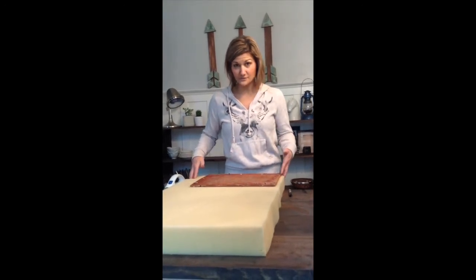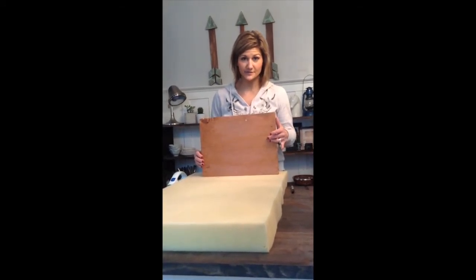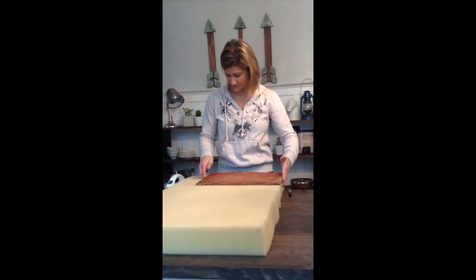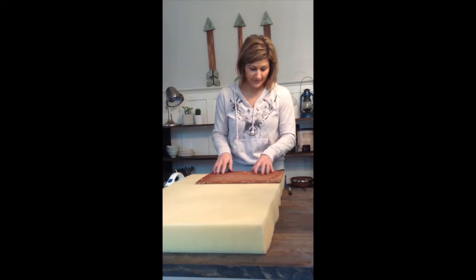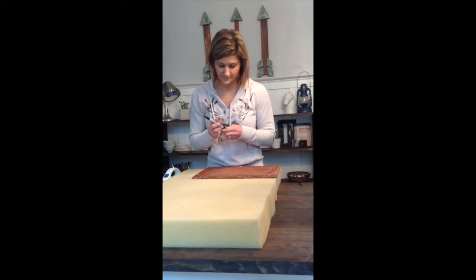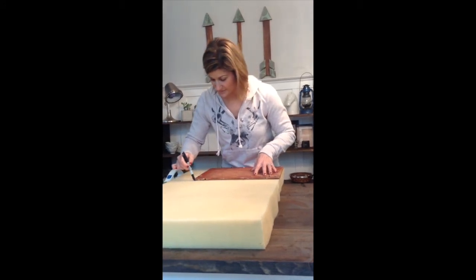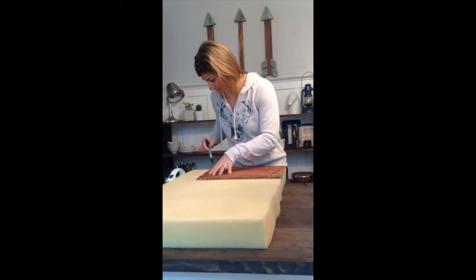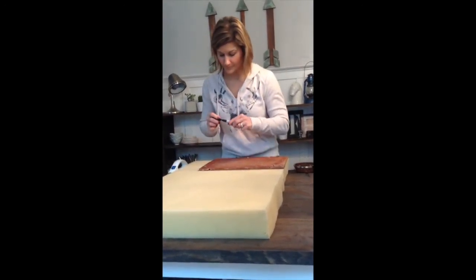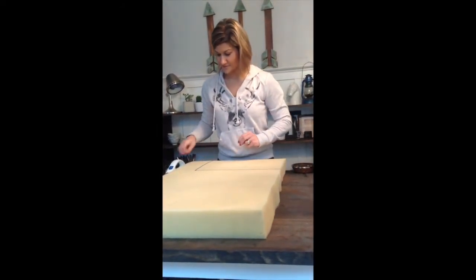I've got this piece left over from something else that I'm going to cut from. I'll take the wood base we removed from the footstool, lay it down on the corner of the foam, and line it up so I only have to make 2 cuts instead of 4. I've got it lined up, and I'm going to take a Sharpie or any felt-tip marker to give myself a cut line — just trace your base piece onto the foam. Make sure it's nice and dark so you can see it, then set the base aside.